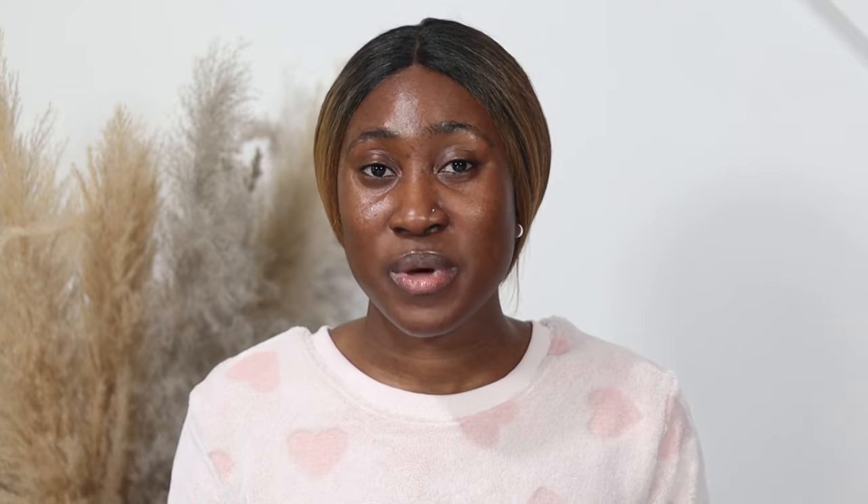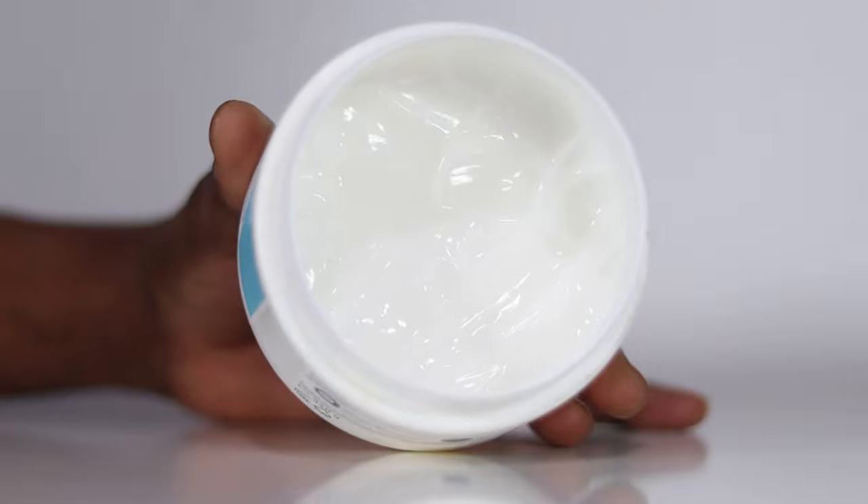Today I'm going to be reviewing the CeraVe SA Smoothing Cream for rough and bumpy skin, as well as sharing with you guys the pros and cons of this cream. This is what the product packaging looks like, and when you open it up this is what you see. This cream is really thick — it doesn't move when I shake it. It is described as rich, fragrance-free, gives gentle body exfoliation, is suitable for dry, rough, and bumpy skin, helps manage keratosis pilaris as well as psoriasis-prone skin, claims to be fast-absorbing, leaves skin feeling soft, gives continuous hydration for 24 hours, and is non-irritating.